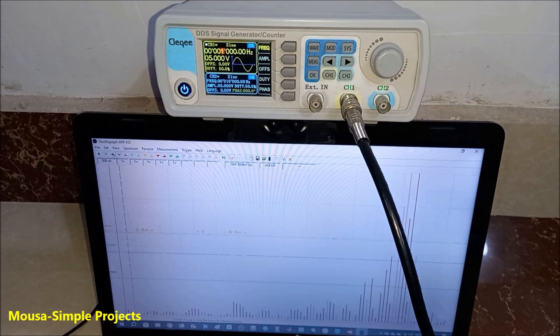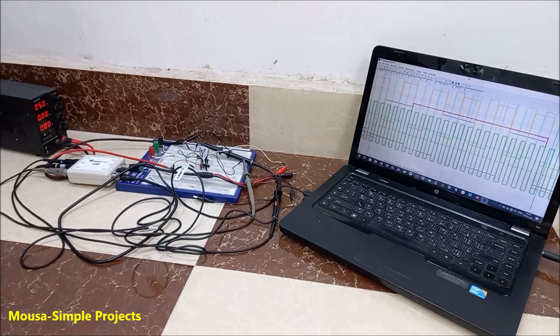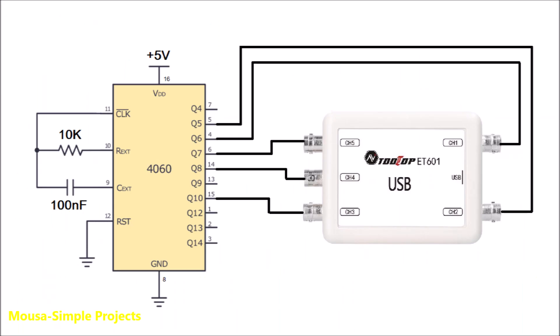It has FFT and some other features. I used all five channels at the same time to test a circuit.